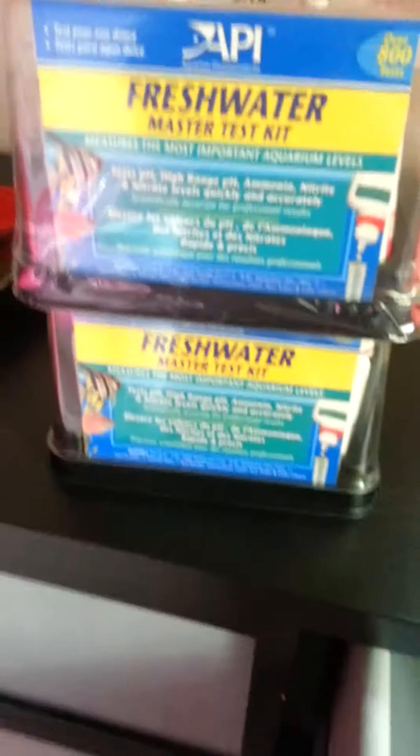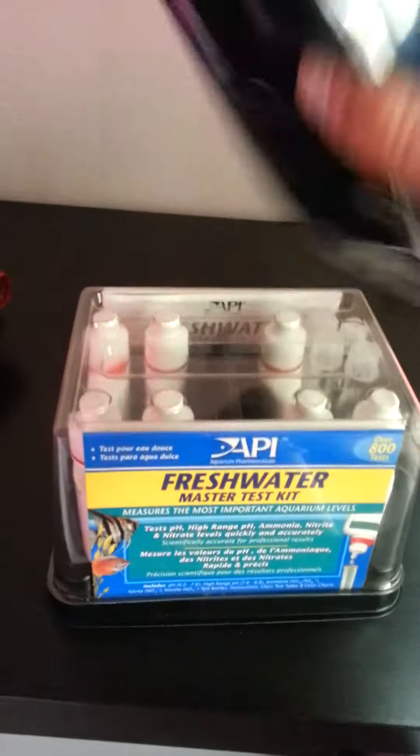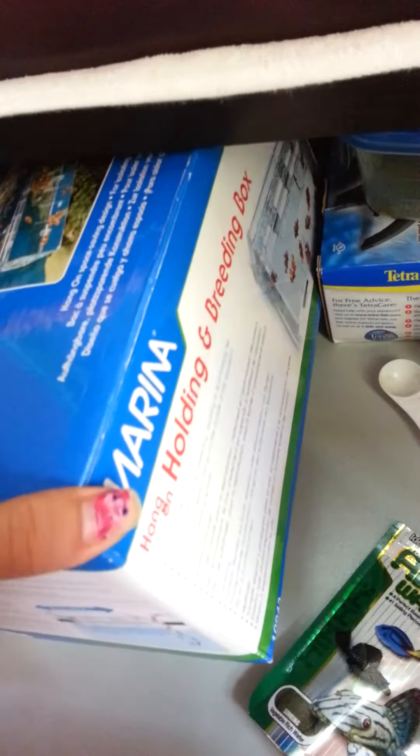Then I have two freshwater master test kits and they're both by API. I have one that's not opened yet and I will make a video sooner or later on how to test aquarium water. I have two of them right now just in case this one runs out. Then next to those I have a Marina holding and breeding box — this is just what the box looks like.